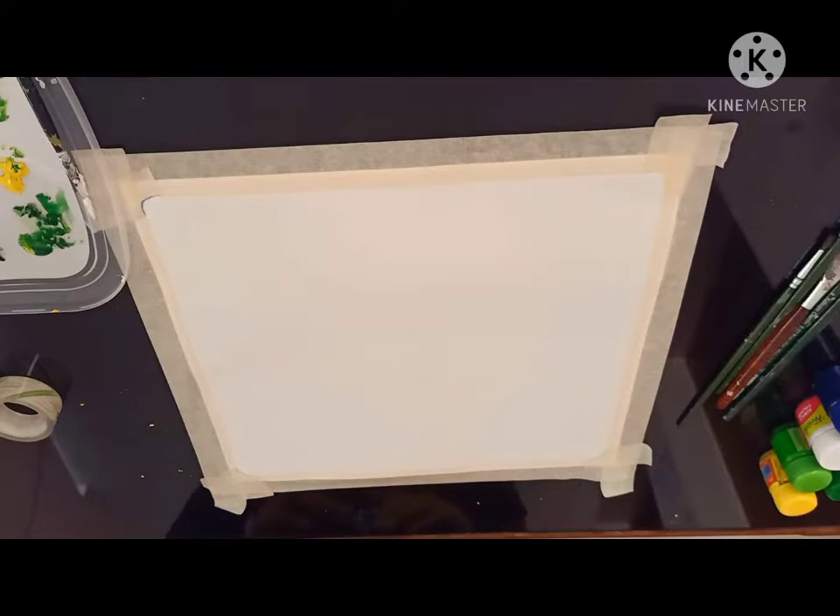Hi everyone, today I am going to draw a simple painting of deers in nature with poster color paints. Now let's get started.